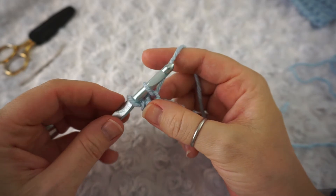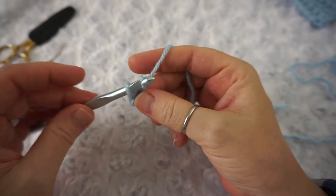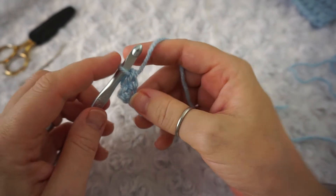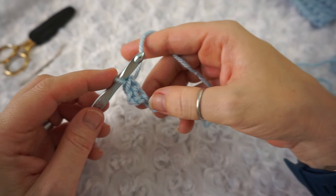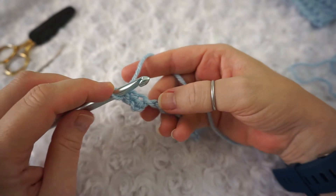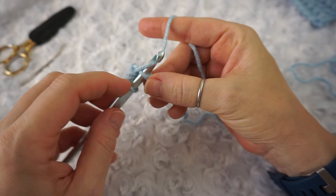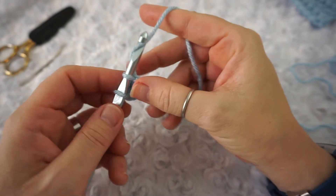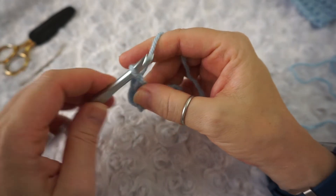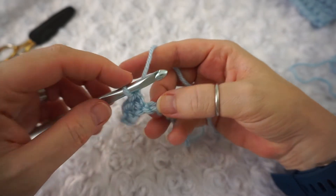Here's one, two — in that third chain, insert your hook, yarn over, pull through one, yarn over, pull through this one, and then yarn over, pull through two. It's very similar to the single crochet — it just has that little extra step. Insert your hook, yarn over, pull through one, yarn over, pull through one, and then yarn over, pull through the last two loops on your hook.